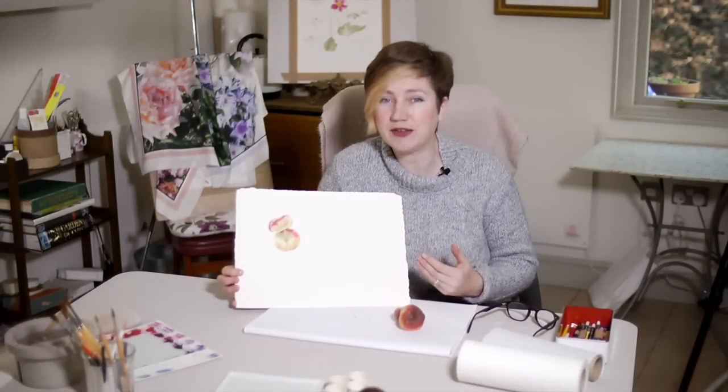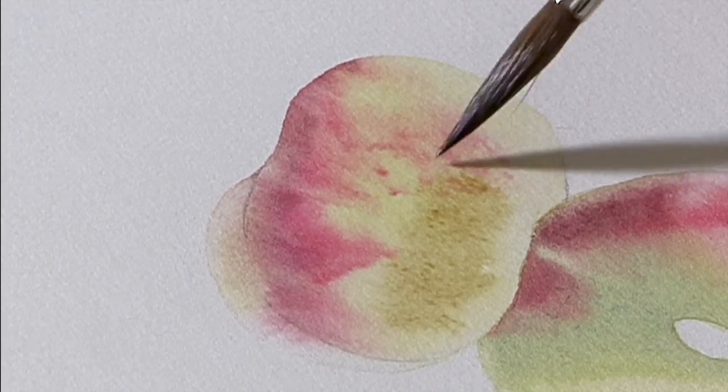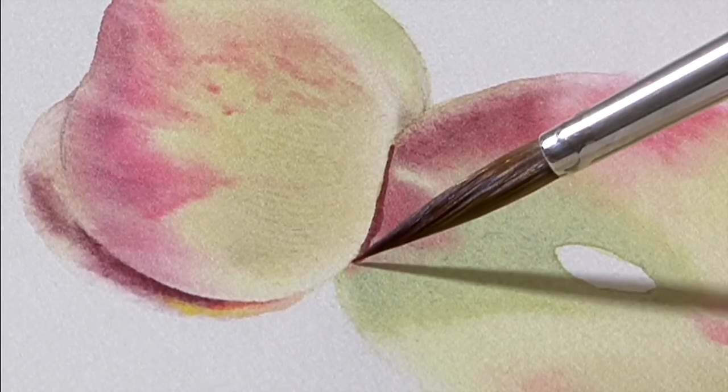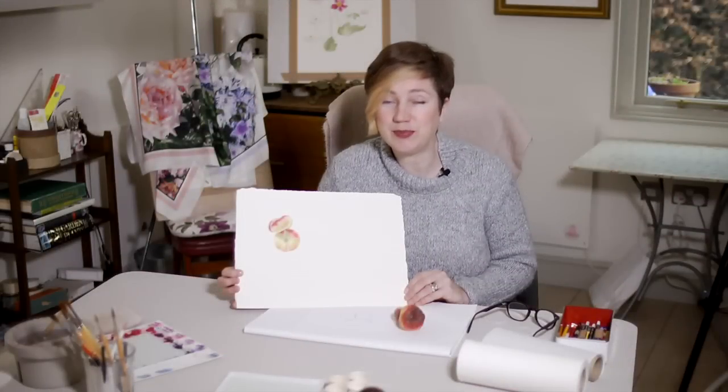And then on the next tutorial we're learning how to put on cast shadows. So this one's a really nice little project. Again you can break it into two parts — the first part for beginners, the second for more advanced painters. So join us online for this beautiful little peach tutorial.